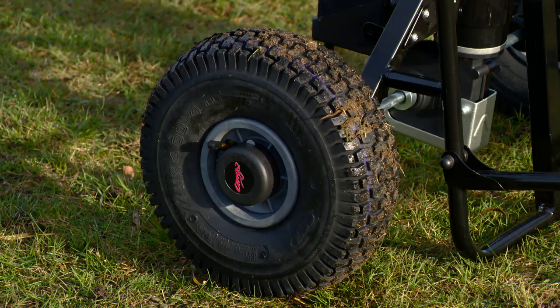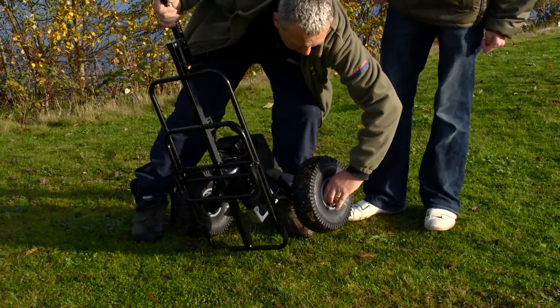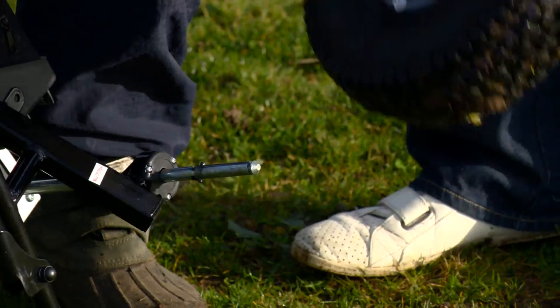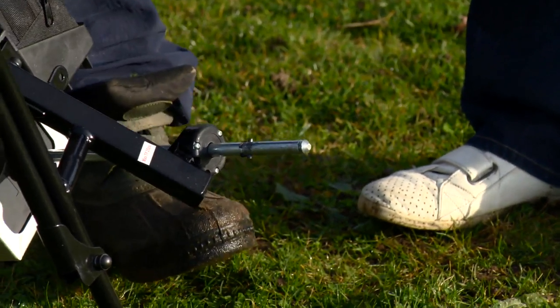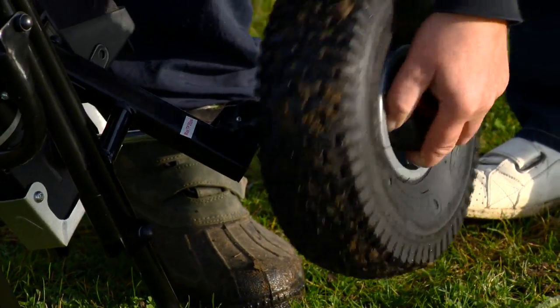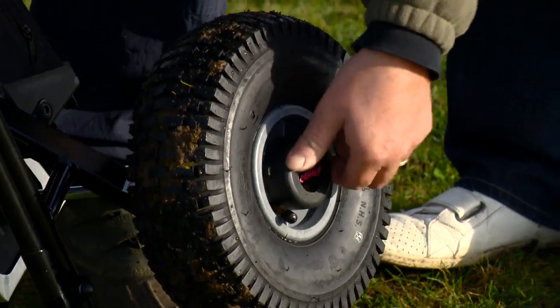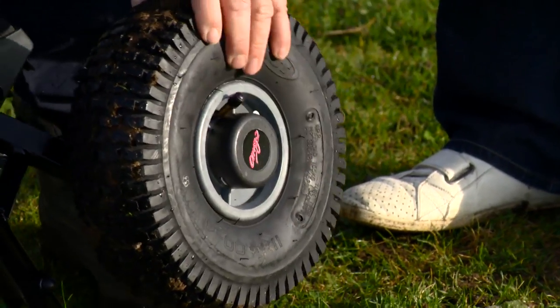You can fit it in any sort of small car. The wheels are easy to detach — they've got left and right marked on them, so you have to make sure you put it on the right one. The wheel comes off very easily. So if you wanted to clean it when you got home, or if you just wanted to pack it down that bit smaller — it's so easy. To put it back on, you've just got a little attachment; you just twist it around so it locks.